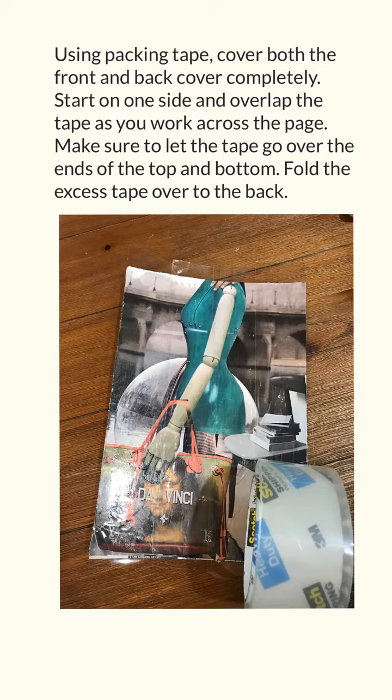Using packing tape, cover both the front and back cover completely. Start on one side and overlap the tape as you work across the page. Make sure to let the tape go over the ends of the top and bottom. Fold the excess tape over to the back.